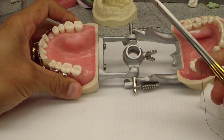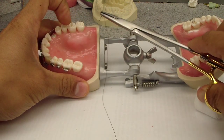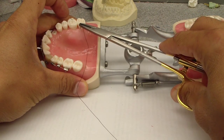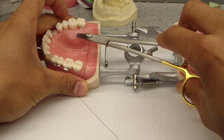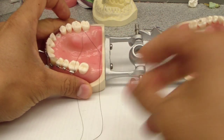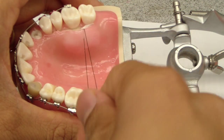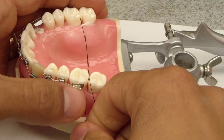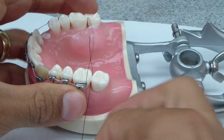Dr. Insaney was discussing another technique with me, which was just using — especially on the palatal, and you could do this on the lingual, though it's a little tough on the tongue — just placing a suture through the palatal tissue. Then you can either leave it like this and have an assistant pull, or you can knot it off and anchor it on the opposing arch or the adjacent arch.